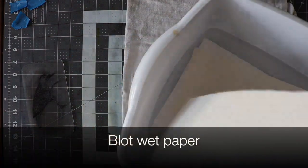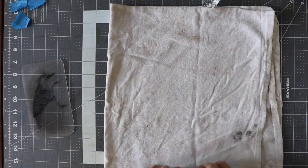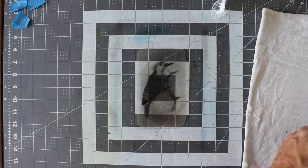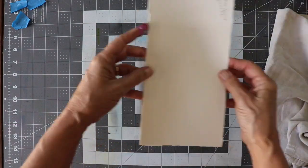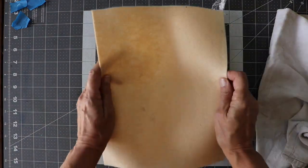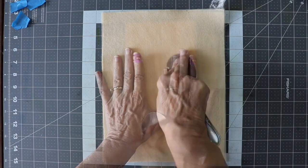Remove a wet piece of paper from the water bath and blot it in a clean dish towel to remove excess water. Center your plate and gently place the damp paper over your image, then place a piece of felt down to begin your transfer.